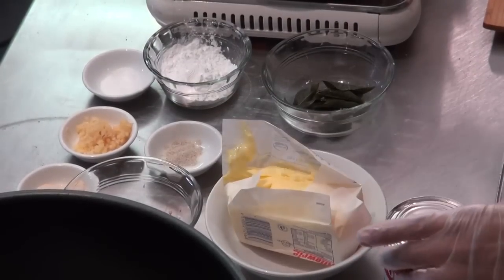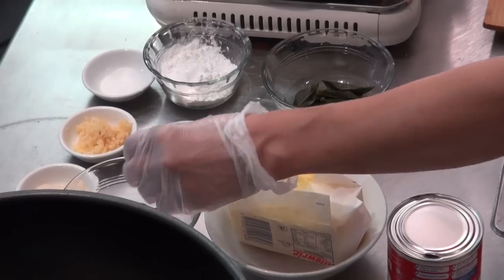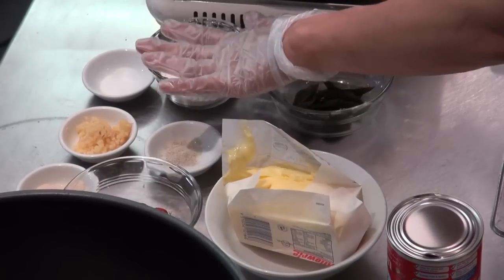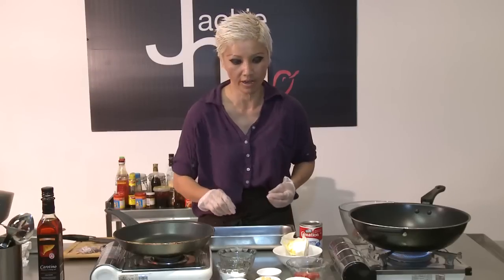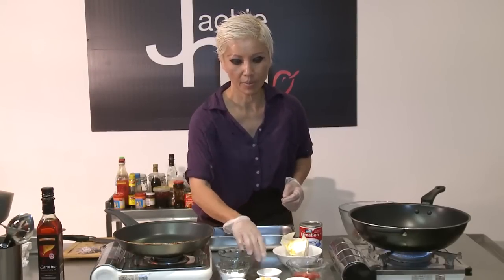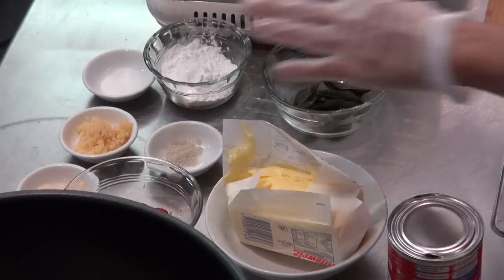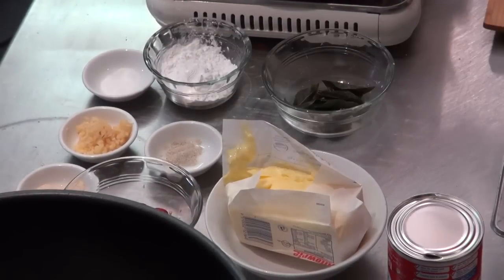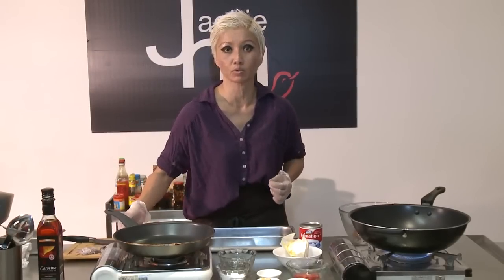I've got some butter, some evaporated milk, just some chilli chopped up over here. I've got a little bit of flour — I'm using tapioca flour, but you can use rice flour, plain flour or corn flour. And I've got a bit of minced garlic, a bit of pepper, a bit of sugar, and some chicken seasoning. Chicken stock granules or chicken stock cubes would work as well, or you can leave it out altogether and just replace it with some salt.